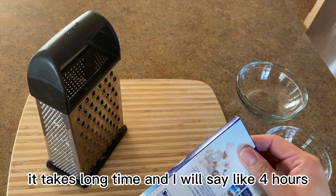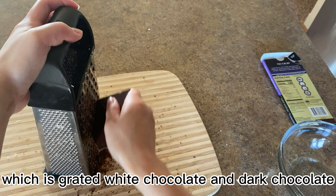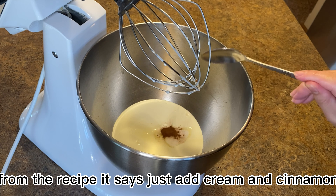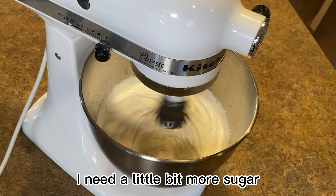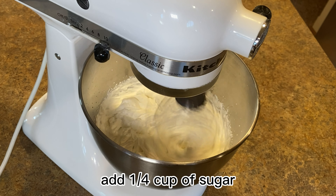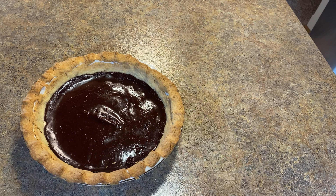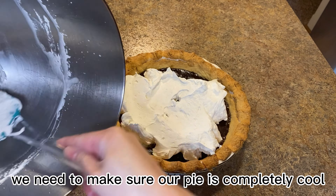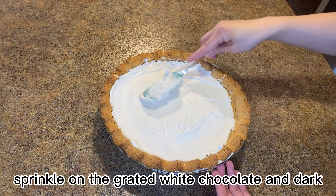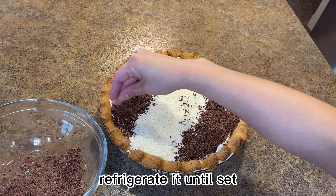Cooling takes a long time — I'd say four to five hours — so I decided to prepare the fourth layer first, which is grated white chocolate and dark chocolate. For the third layer, the recipe says just add cream and cinnamon, but I wanted a richer taste so I changed the recipe and added one-fourth cup of sugar. Beat the cream and cinnamon until stiff, then carefully pipe the mix into the pie. Before adding this third layer, make sure the pie is completely cool. Then add the fourth layer, sprinkling the grated white and dark chocolate in a decorative manner. Refrigerate until set, about an hour.